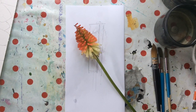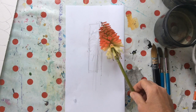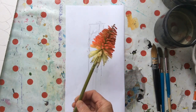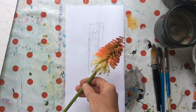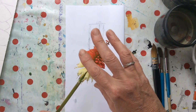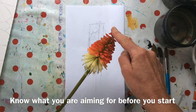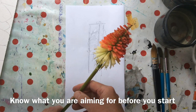Hi! Today I thought I would like to paint this wonderful Red Hot Poker, the Kniphofia, that is growing in my garden. I love these flowers because they're just quite silly really. So that's what I want to paint and I want to paint it in a very clear and quite stylised way to really concentrate on the lovely red to orange to yellow and green that's going on there.